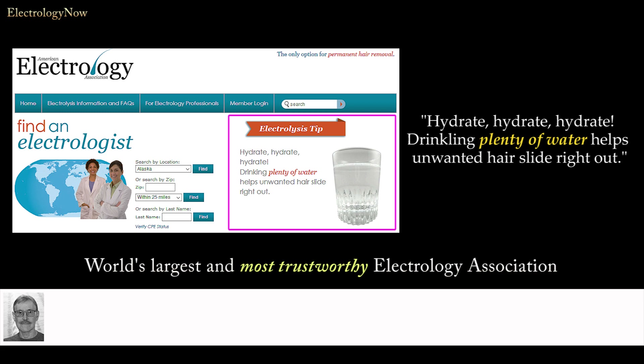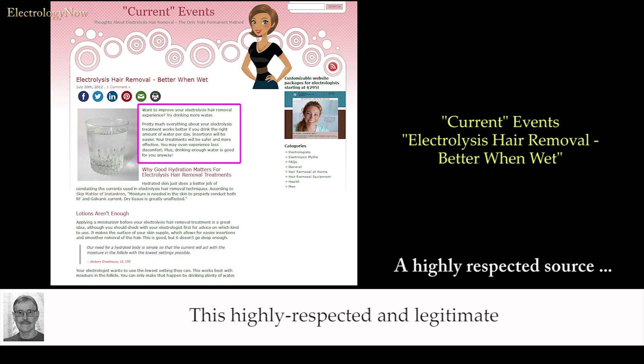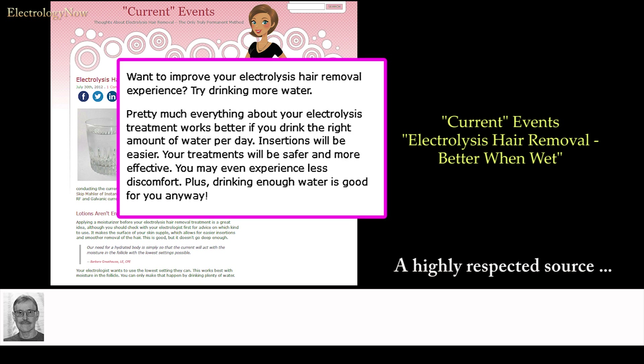Drinking plenty of water helps unwanted hair slide right out. This highly respected and legitimate electrology source says the same: want to improve your electrolysis hair removal experience? Try drinking more water. Pretty much everything about your electrolysis treatment works better if you drink the right amount of water per day. Insertions will be easier, your treatments will be safer and more effective, and you may even experience less discomfort.